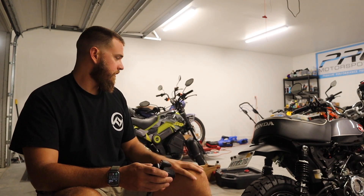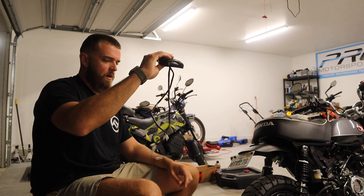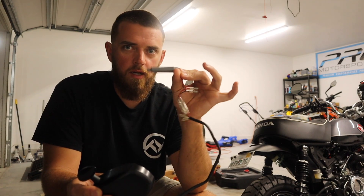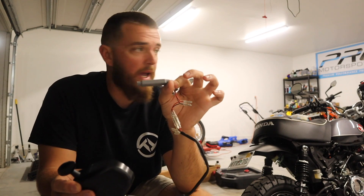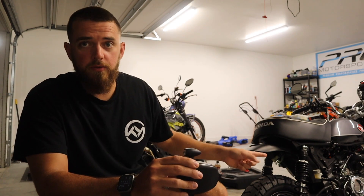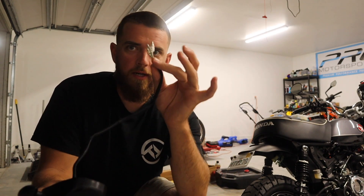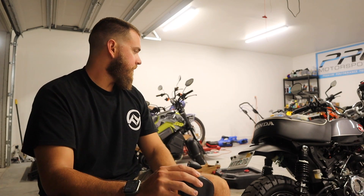I've already got the rear section of the bike torn apart and the tail light is already off. We're about to go in and wire the rear up now. It comes with two relays so you don't get hyper flash — we'll install one in the back and one in the front. Then we're going to snip the factory power plug in the back and use the already existing turn signal wires, wiring them directly into the Rhizoma lights.